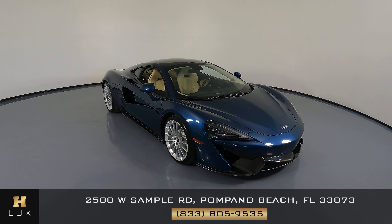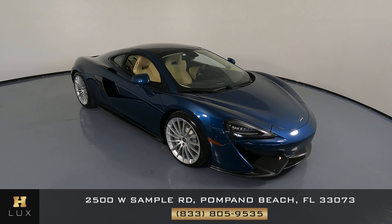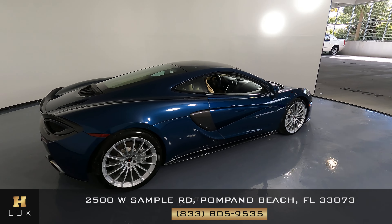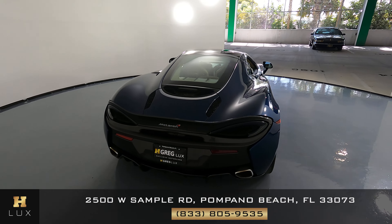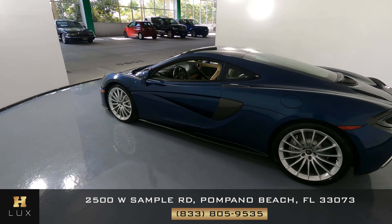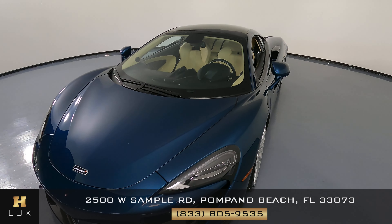Hello and welcome to HGREG LUX. What I have here is a 2017 McLaren 570 GT. This car came with a clean Carfax report and it has one previous owner. In this video I'm going to show you around the car and take a look at it to see if there's any kind of damage including scratches, dents, or anything else. Here at HGREG LUX we want to be as transparent as possible and give you total peace of mind, so if there's anything you need to know about this car we will let you know.